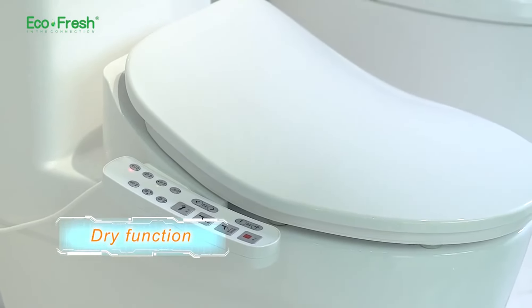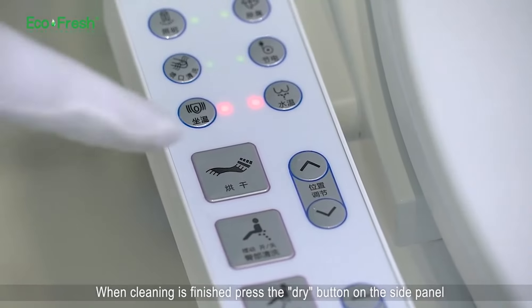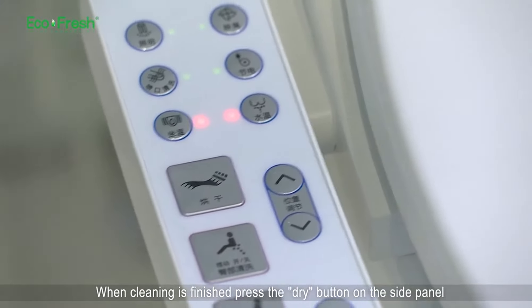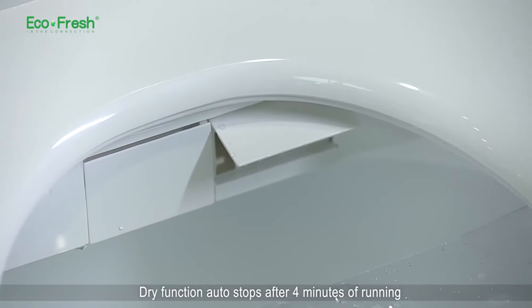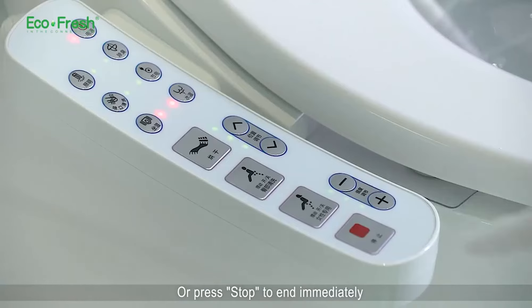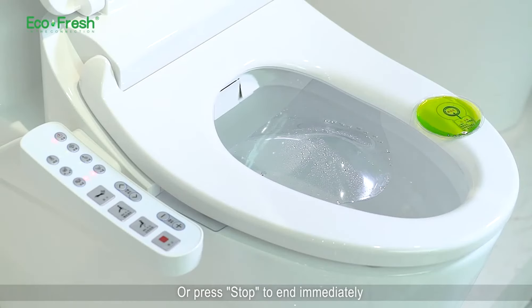Dry function. When cleaning is finished, press the dry button on the side panel to turn on the warm air drying function and make the cleaning area dry. The dry function auto stops after 4 minutes of running, or press stop to end immediately.